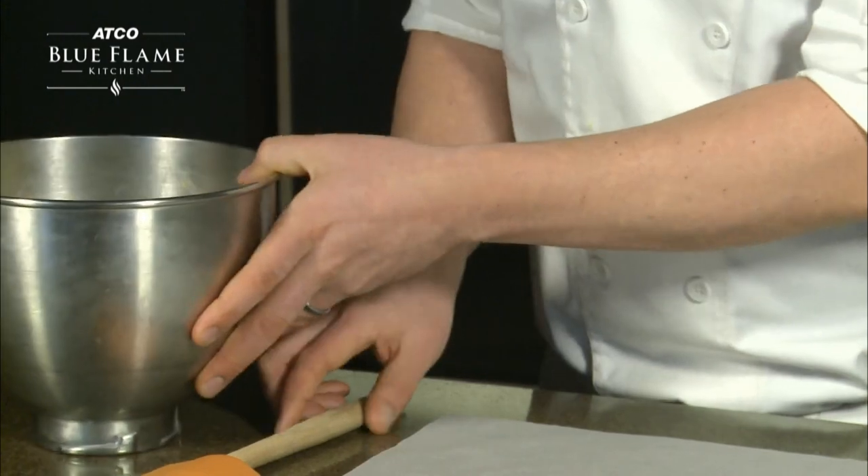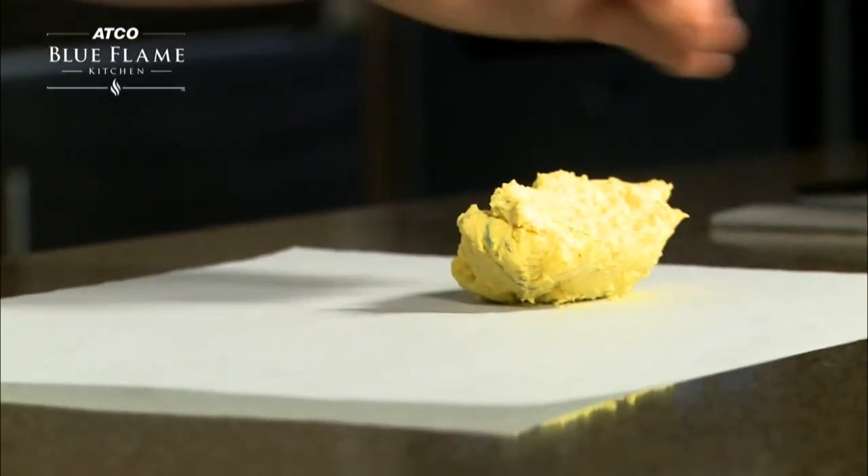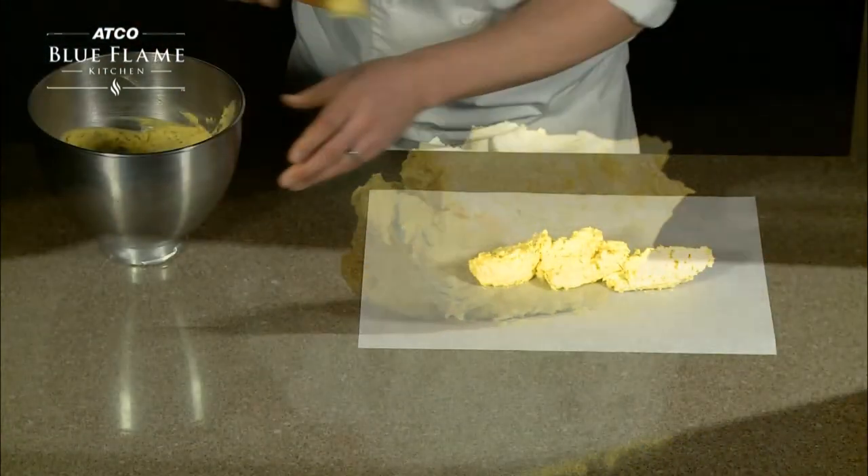Spoon a portion of the butter onto a piece of parchment paper. Try and keep your butter in a uniform line down the center and leave room on either side.